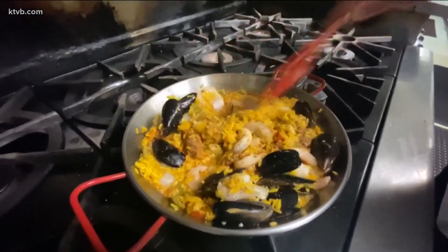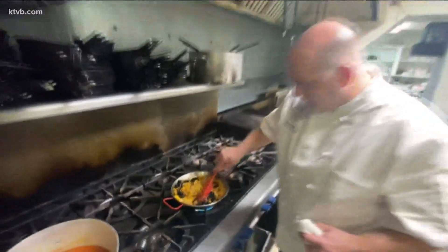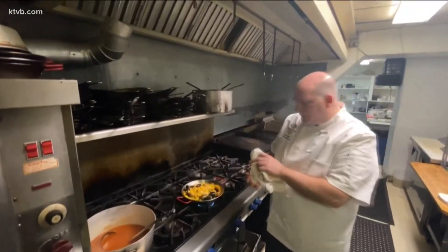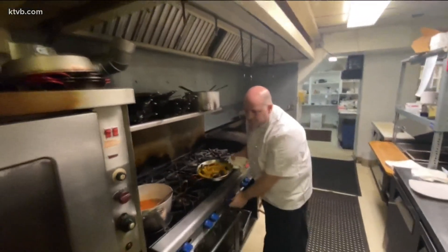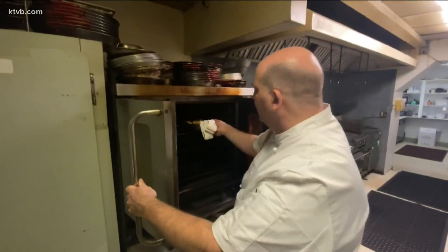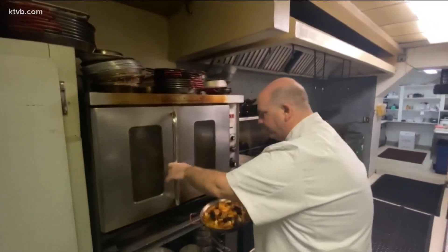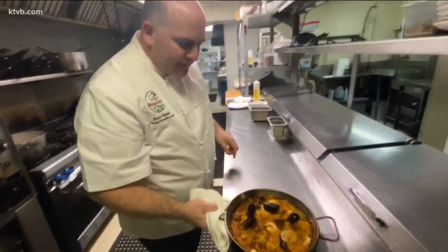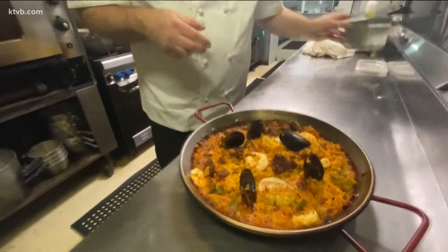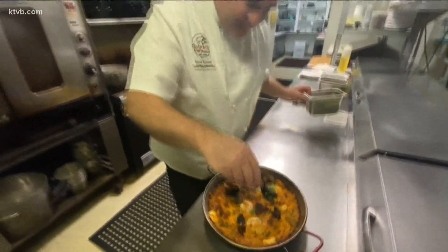What we do is finish cooking this in the oven. And with the magic of TV, we actually have one ready to go — so we're going to put this in the oven so you can see. And here's our finished paella: chorizo, scallops, shrimp, all cooked with that nice saffron rice. We're going to add some lovely fresh chopped parsley to that.